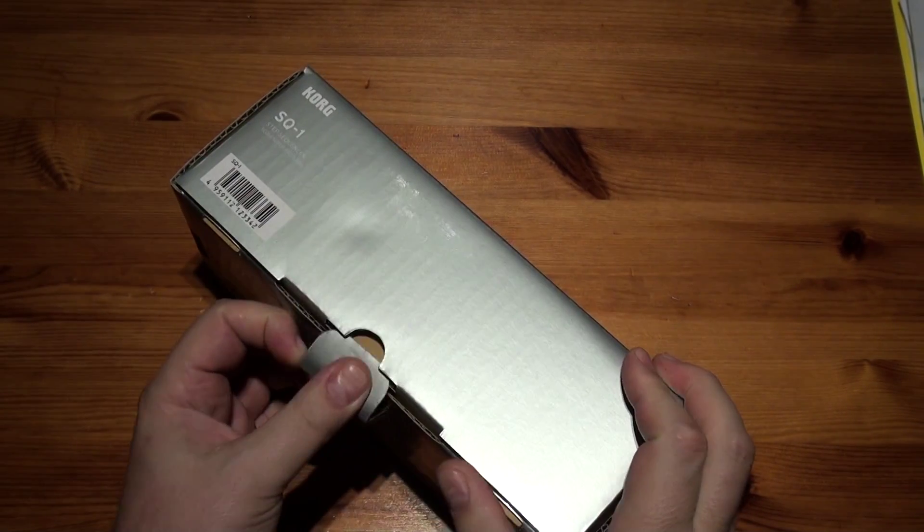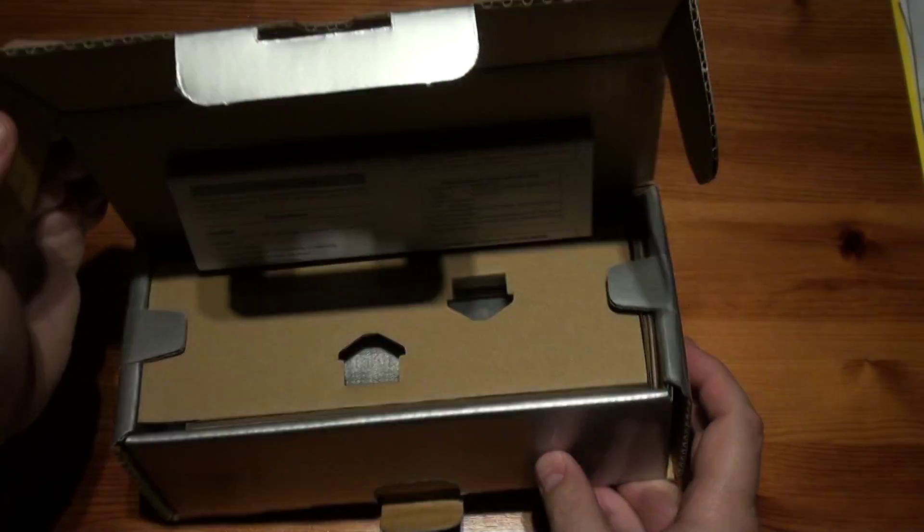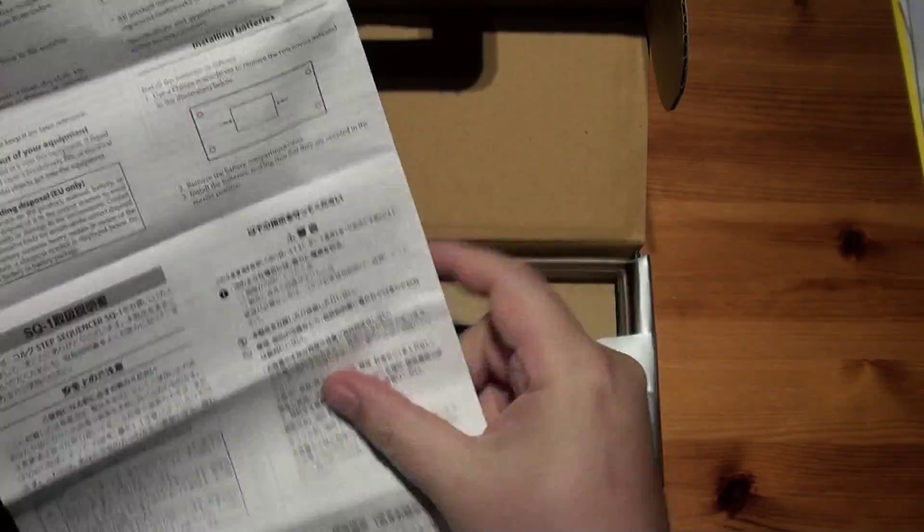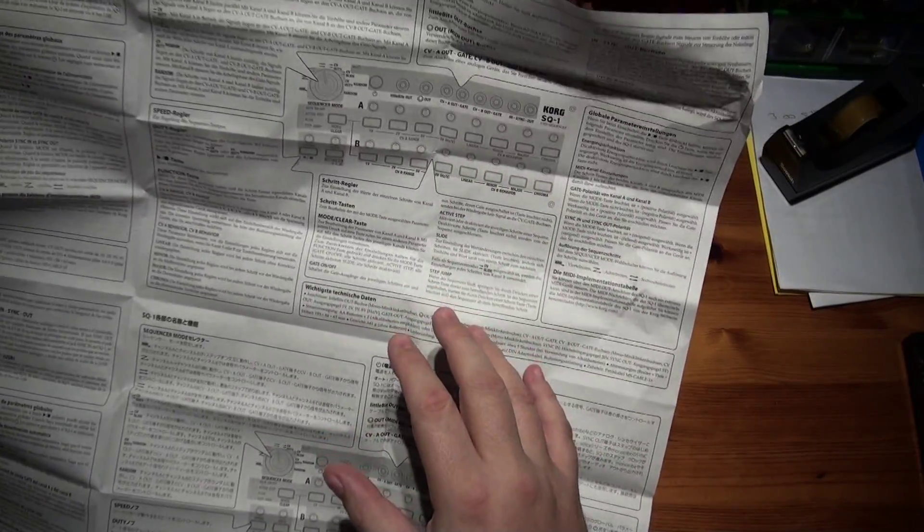Look at the Korg SQ1 — it's classed as a step sequencer. I don't like these great big manuals when they're like this. All sorts of different languages, each section a different language. Where's the English? There we are, so this part here is the English. Just going back so you can freeze that part if you want.